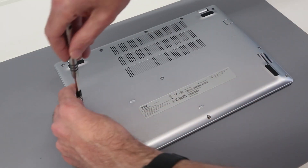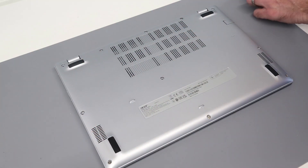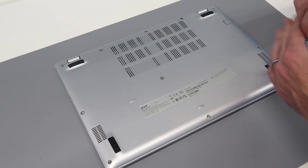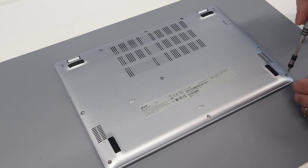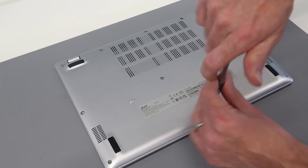We're just going to remove these. They're all the same size, but I just place them off to one side in the same arrangement that I took them out. It just makes things easier if you encounter a machine where there is a different size screw in it. Two left now.